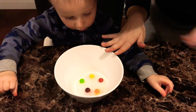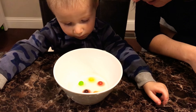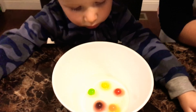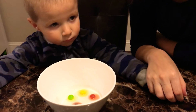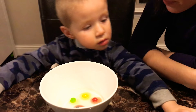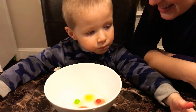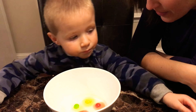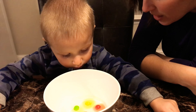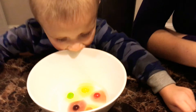Do you see what's happening to your Skittles? What's going on? Do you see the colors melting? Yeah, we don't touch because it's hot. Do you know why the color is melting off? That's because of what the Skittles are made of. It's sugar on the outside and when you mix sugar and water, the sugar melts. Since they're colorful, we get to see all the different colors.